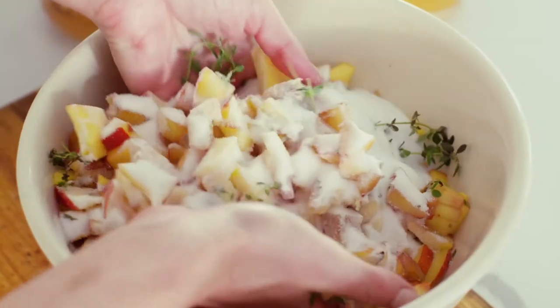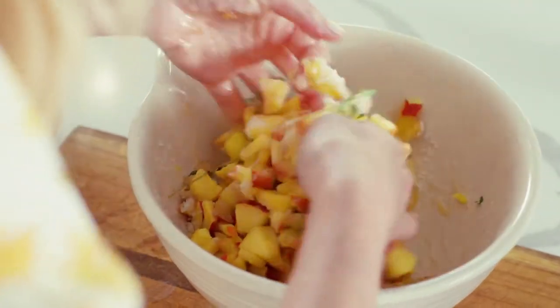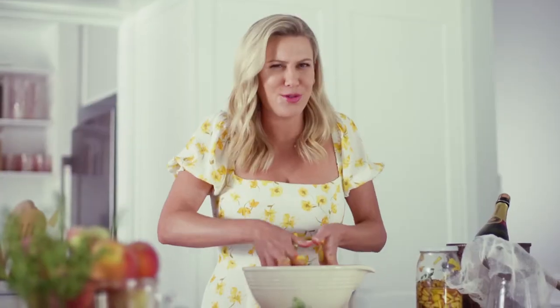The best way to mix this is not with a spoon, but with your hands. By doing that, we're really squishing and squashing that fruit, allowing all the juices to be extracted. And this is going to give us a glorious flavour. It also feels very nice — quite therapeutic.